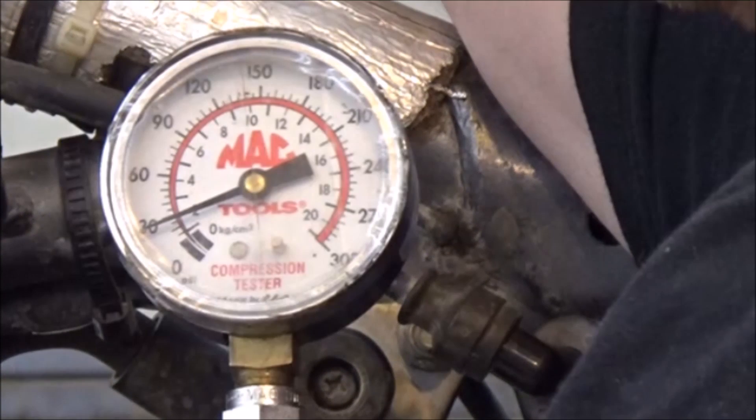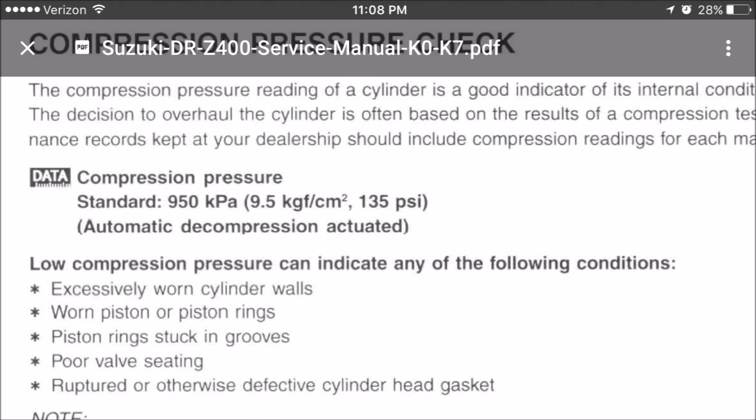I'll do a close-up to show you the actual reading — only 30 PSI. I went ahead and charged the battery up a little more and got it up to almost 40. But take a look at this page from the service manual: Suzuki calls for 135 PSI, and this is a decomp motor. Head over to the next video for leak down testing.